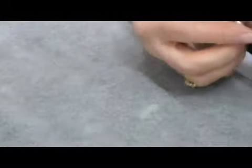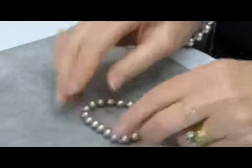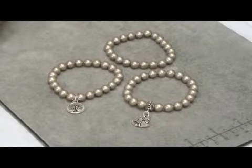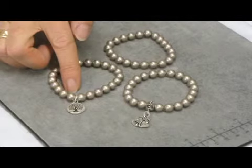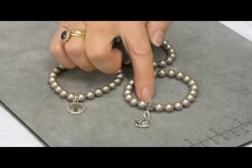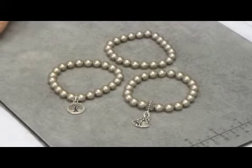The bracelet is now ready to wear. If you would like to add to your design, you can add a charm using a jump ring at the end, or you can replace a bead using a hanger binding. Enjoy making an elastic bracelet.